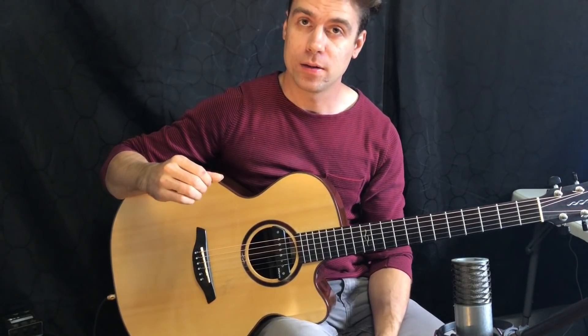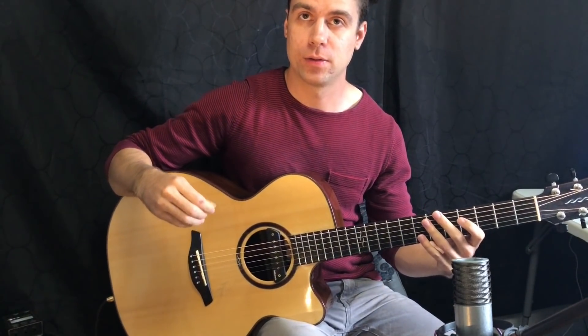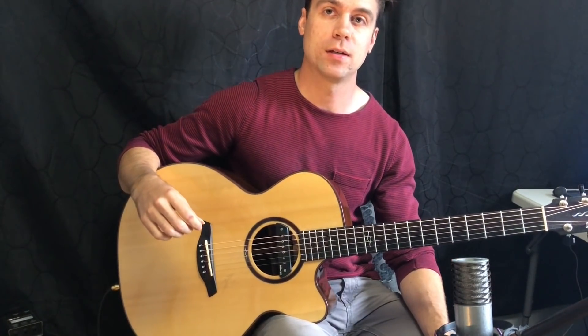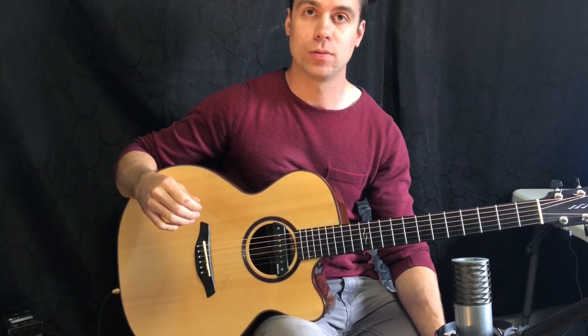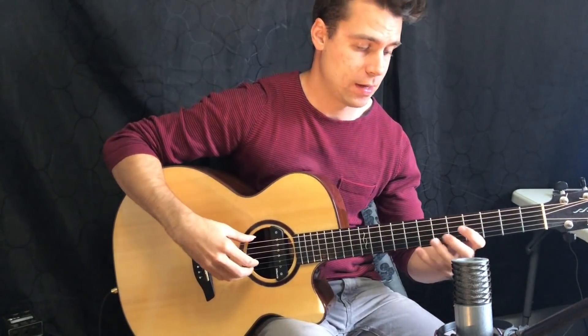For technique number two we have the tremolo. This is a very classically oriented technique but it is very impressive. It is used in various different styles such as classical and flamenco, and sometimes used as just a cool technique to add some flavor. Here's how it sounds.